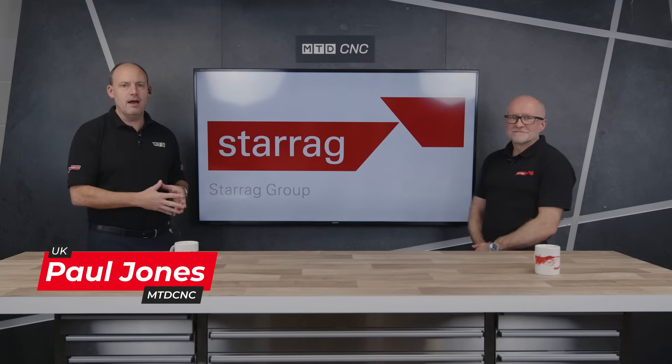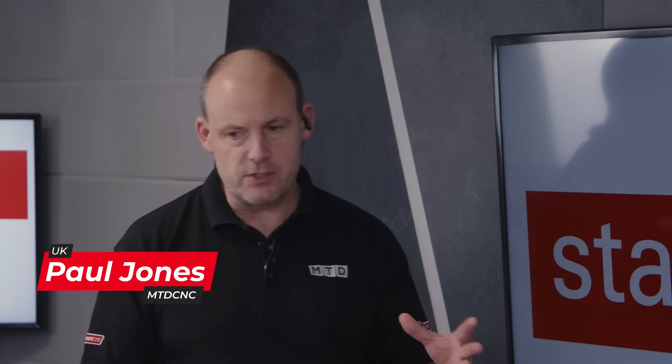I'm here with Lee Scott from Starag. Today we're going to be talking about an application from within the aerospace sector. We've been doing quite a few episodes on the kind of materials that are machined within the aerospace sector and also some of the products on aircraft.